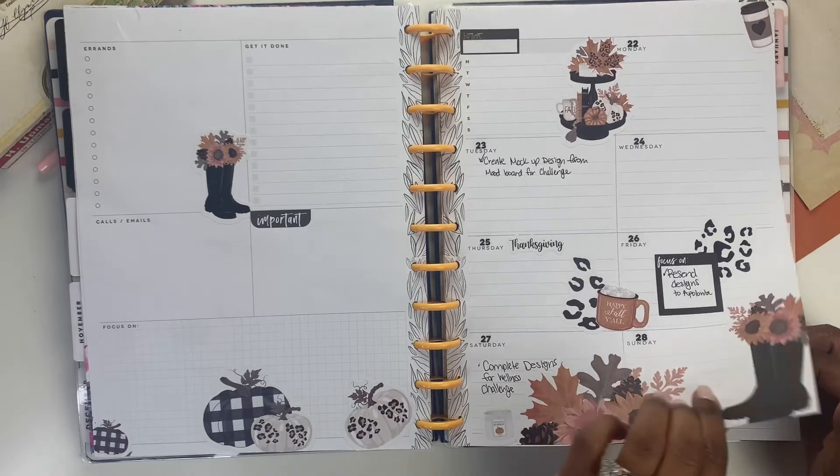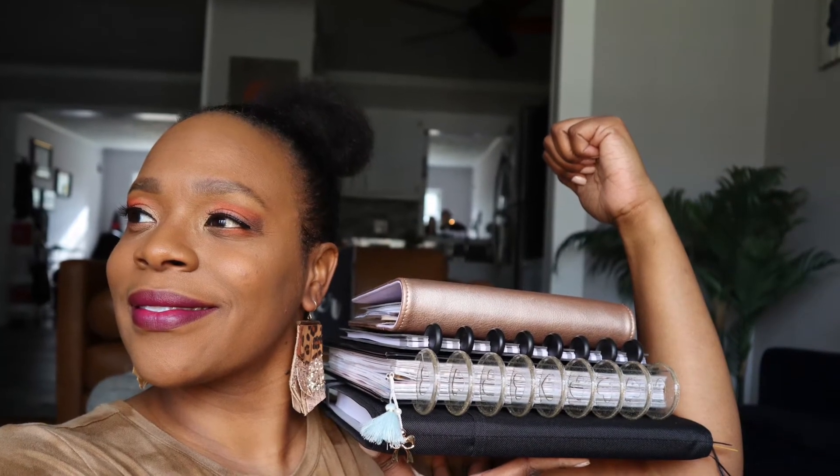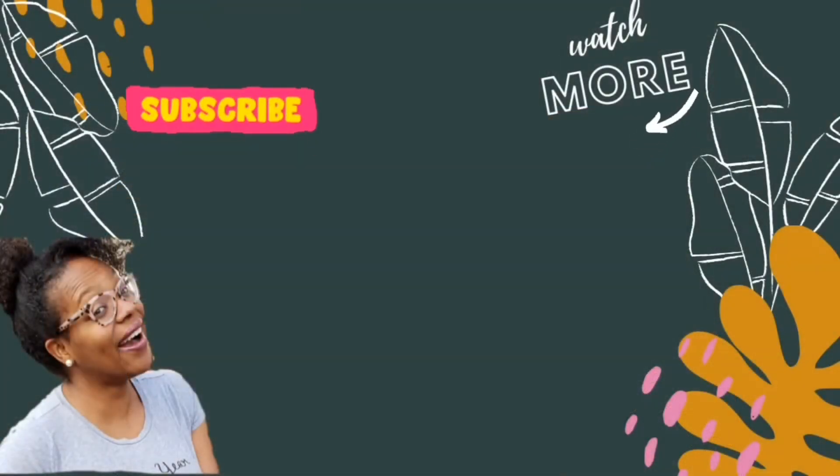Thanks so much for flipping through this planner with me. If you want to check out my 2022 lineup, there's a link in the description box. If you're not subscribed, I want to invite you to do that too. Until next time — much love, joy, truth, and growth to you. Bye!